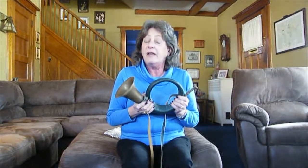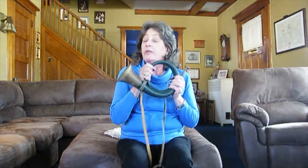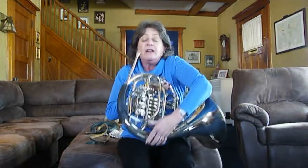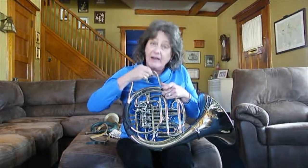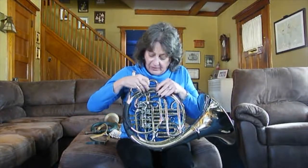Another way to do that is to change the length of the tubing of the horn — and that's how the first horns were really developed. If you look at my current French horn, you see this piece that moves and comes off. On this horn, this is called the tuning slide, and it makes it easy to get the horn in tune.